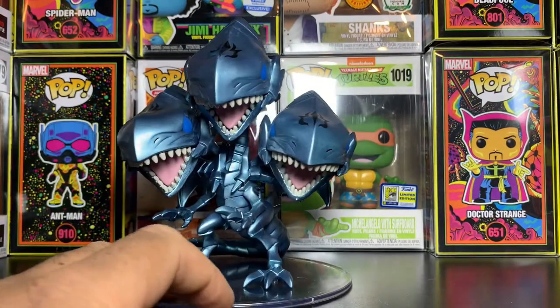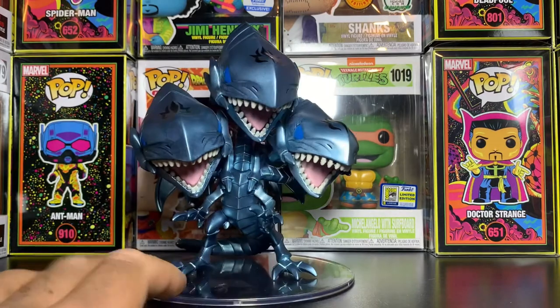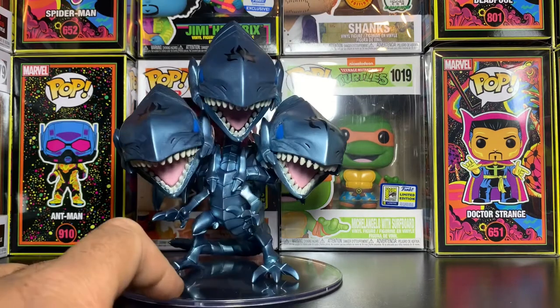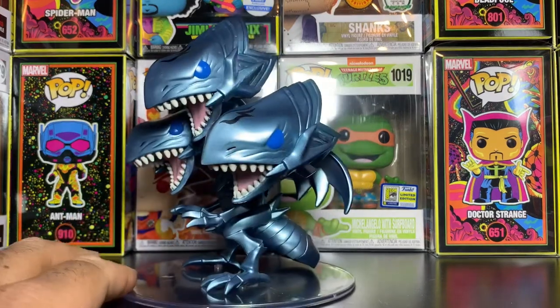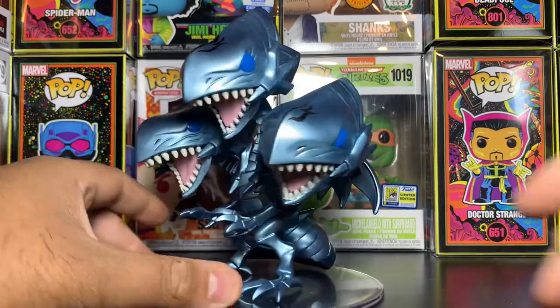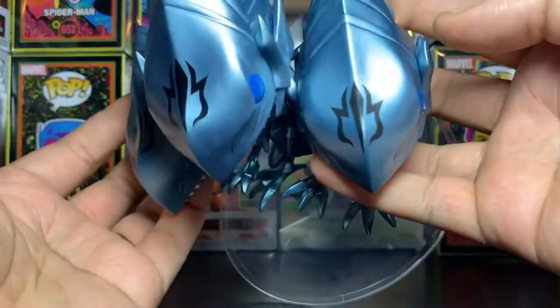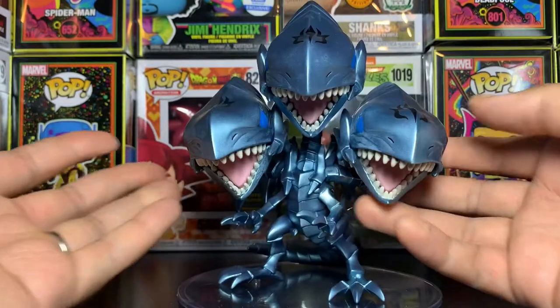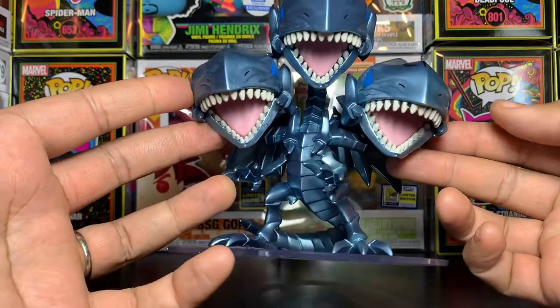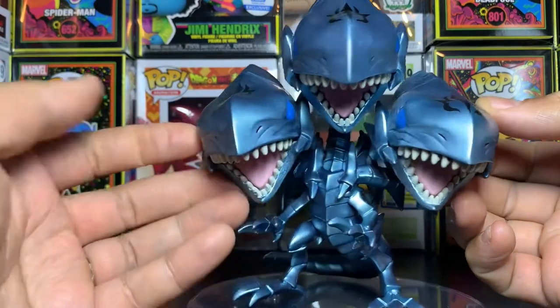Hot Topic still had a good number of them left — I'm surprised, but maybe it's the price, and people are just waiting for Hot Cash to get them. Definitely a really cool pop. We've got pretty good detail on this guy — no paint flaws, really, which is crazy for all the detail it has. There's a little bit on the teeth, but nothing too bad.